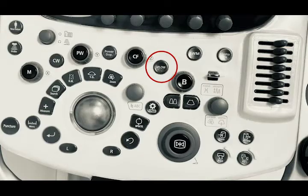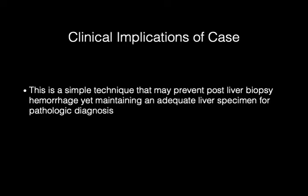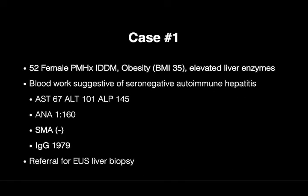This is the E-flow button on the EUS processor that is used to identify flow of blood during liver biopsy. This is a simple technique that may prevent post-liver biopsy hemorrhage, yet maintaining an adequate liver specimen for pathologic diagnosis.